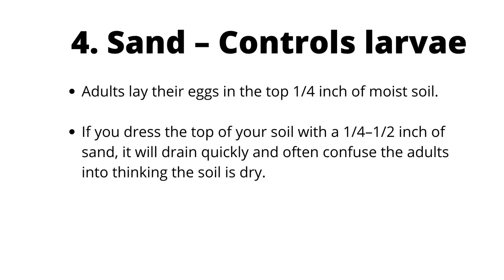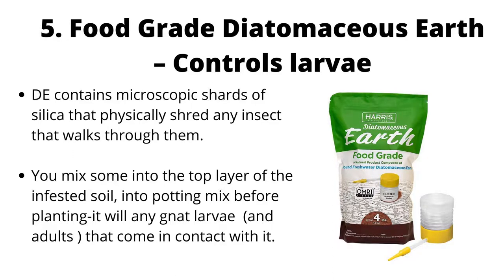Sand controls larvae. Adults lay their eggs in the top one-quarter inch of moist soil. If you dress the top of your soil with a one-quarter to half inch layer of sand, it will drain quickly and often confuse adults into thinking the soil is dry. Food-grade diatomaceous earth is another effective treatment; it contains microscopic shards of silica that physically shred any insect that walks through them. Mix some into the top layer of infested soil or into potting mix before planting to kill any gnat larvae and adults that come into contact with it.